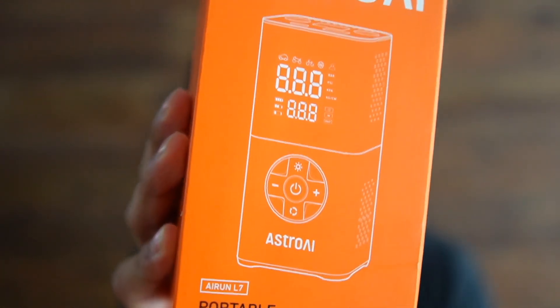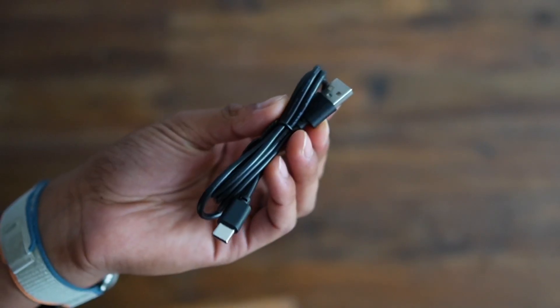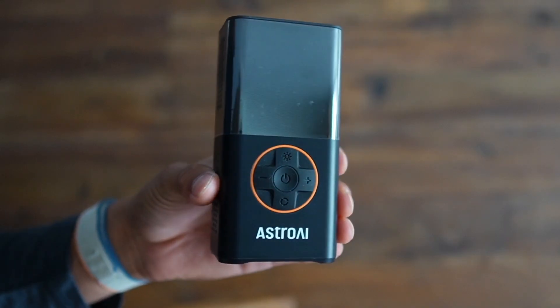Astro AI sent me their Air Run L7 portable air pump, so I want to do a quick test to see how well it works. Inside the box we have the instructions, a USB-C charging cable, a quick connector, various adapters, and finally the air pump itself.